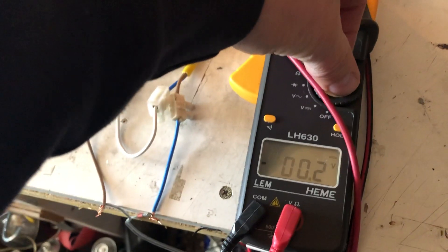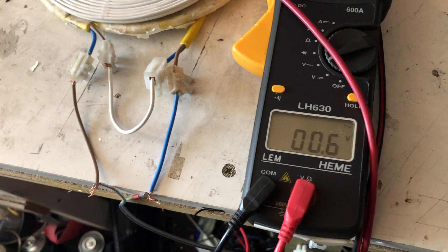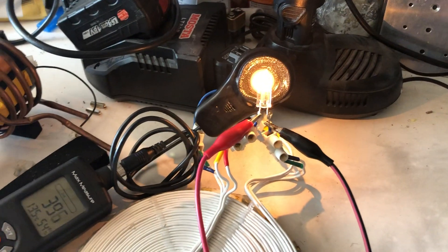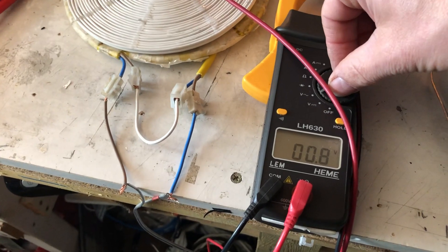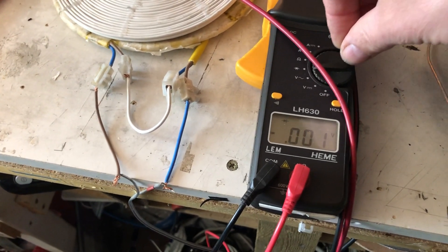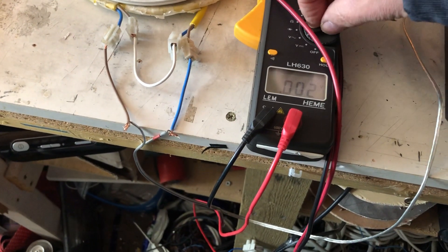And what we've got here — so this is on the... yeah, there's almost nothing on the output on this. What do we have? No, this doesn't give anything.